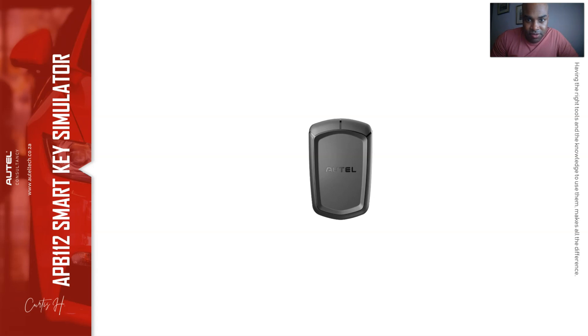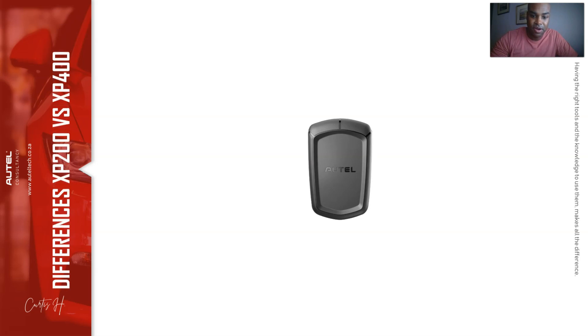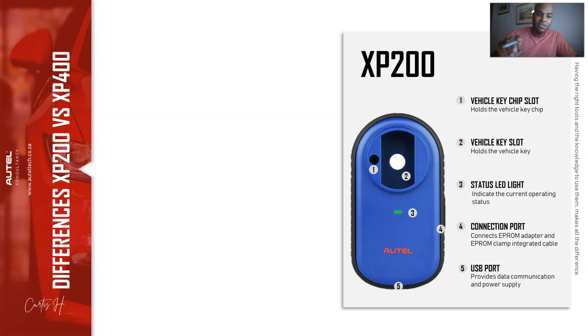Another example: let's say you buy and sell cars. You bought a car where the person didn't pay their bills, the tow company took it, and there are no keys. You can use the APB112 to make the vehicle think that's the master key, use that to start the car, and you're on your way - no towing, no locksmith. I hope you can see how this can save you a lot of time.